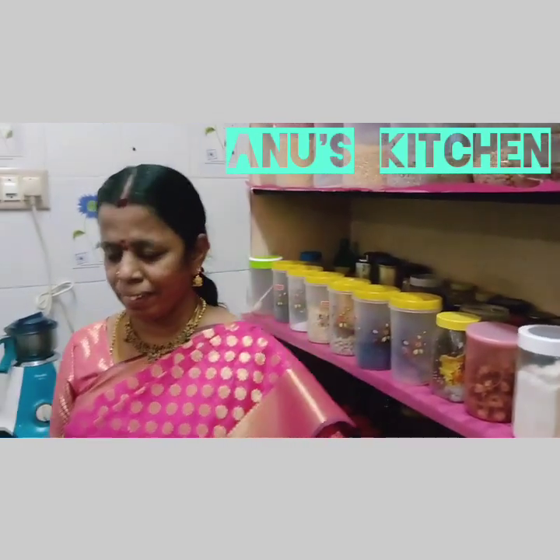Hello friends, welcome back to Anu's kitchen. Today I am going to show you how to prepare kozhukattai, one of the famous prasad for Lord Ganesha in Tamil Nadu. It is also called modak. Now let's see the ingredients.